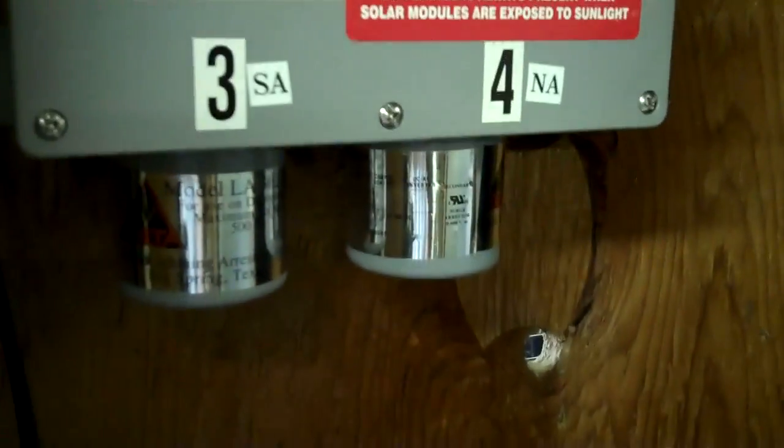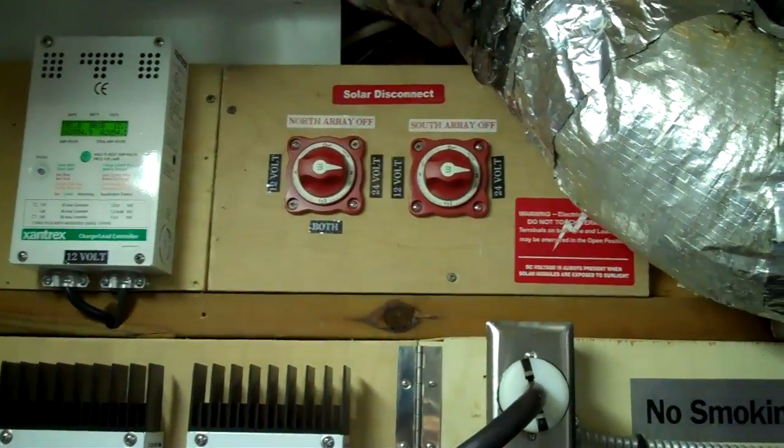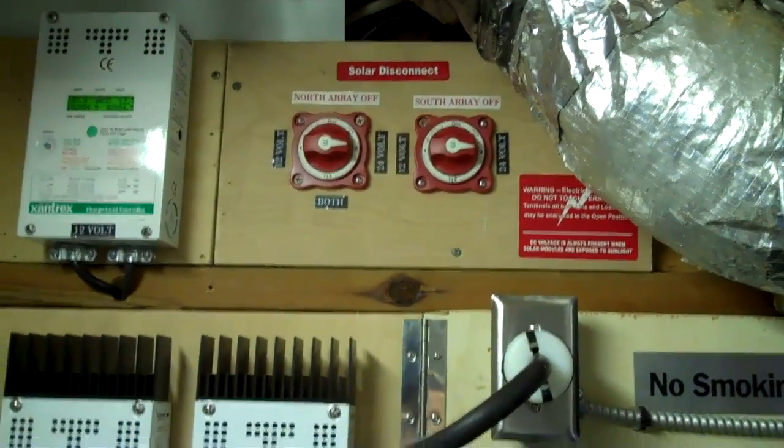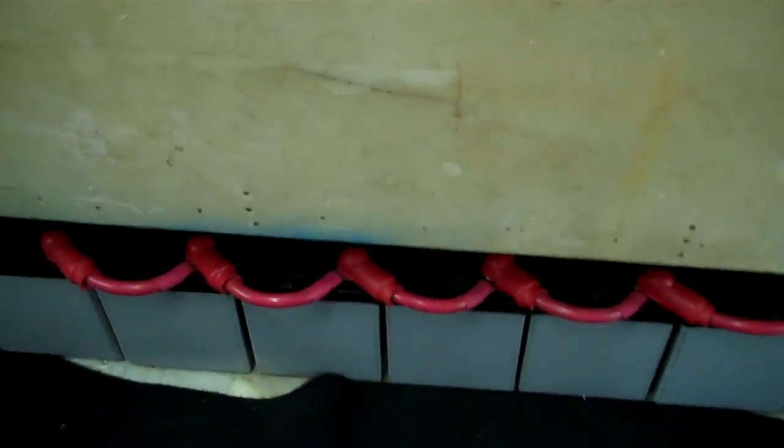What comes down from the attic is a 100-amp shore power cable — it's four conductor, so there are two separate circuits coming down. They go to a disconnect, then lightning protection, surge protection, and they switch back to number 4. Then they make about a 10-foot jump to these disconnect switches up here, which will switch from 12 volt to 24 volt, then it goes to the charge controllers, and then obviously to the batteries.